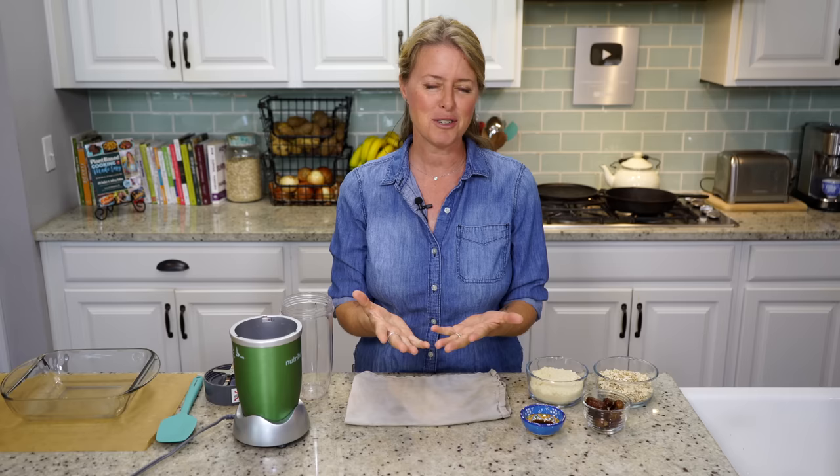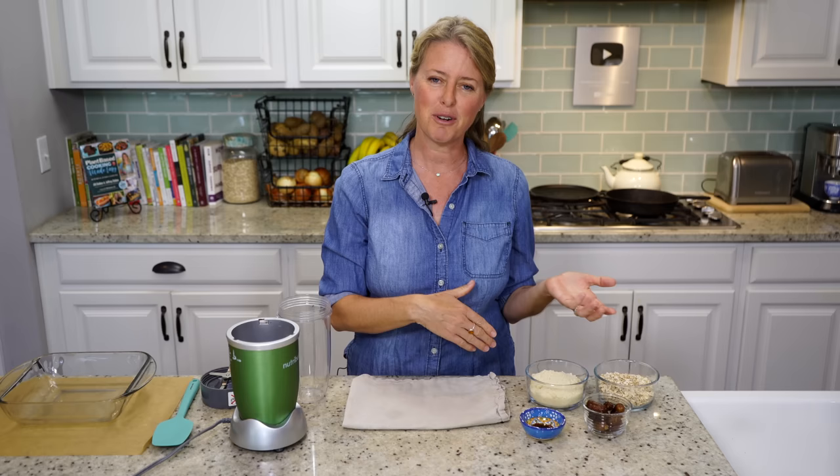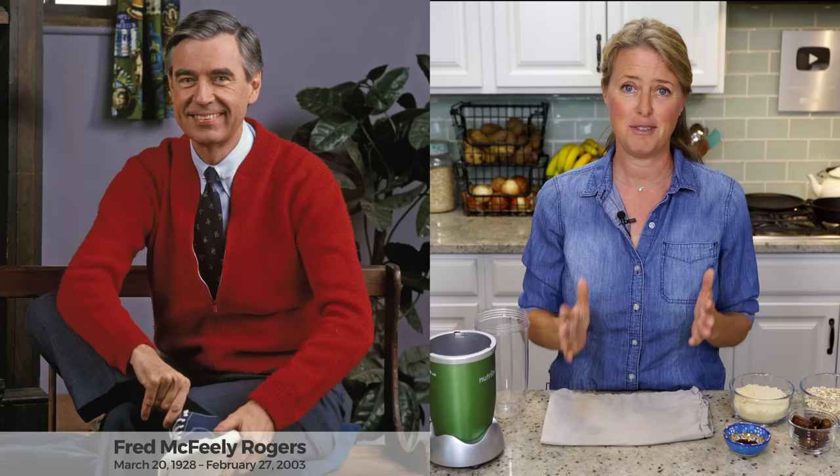Welcome back to the show, everybody. Today we are making Magic Cookie Bars, and if you know our show, you know we love desserts. We did a show last week about our 10 favorite desserts from our history of making the show, so be sure to check that out if you haven't already. We are going to dedicate this show today to Mr. Rogers, because his birthday is on March 20th, so it's right around the corner. He has truly been an inspiration for us in our lives, raising our kids, and absolutely for this show. So this show goes out to Fred Rogers.